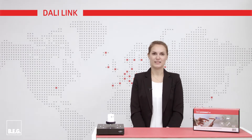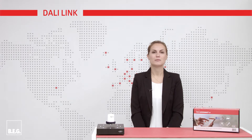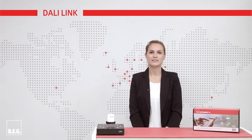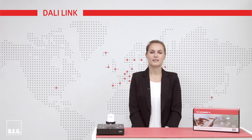Today we would like to introduce BEG's DALI-Link to you. DALI-Link is a powerful lighting control system for DALI luminaires. It is based on BEG's DALI-SIST technology, which you may already be familiar with. It's a good solution especially for small projects and retrofitting.